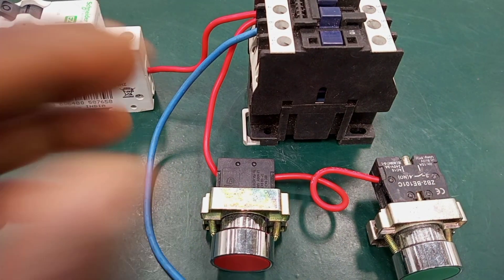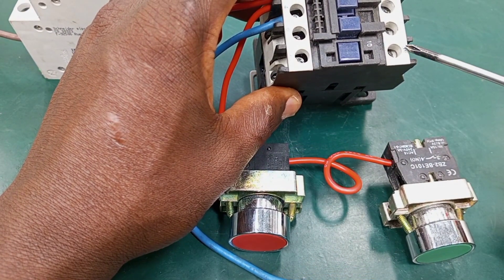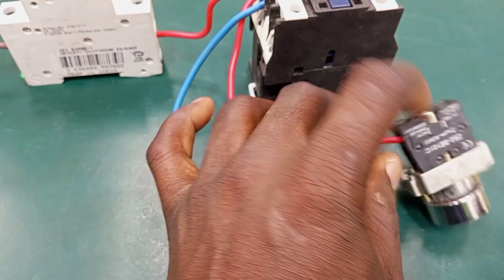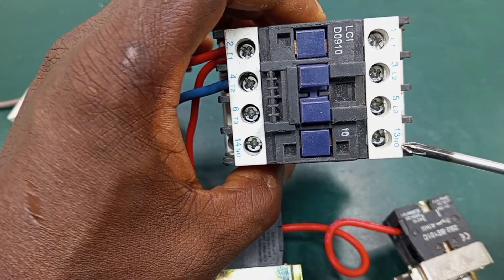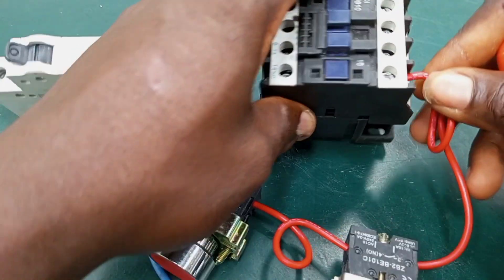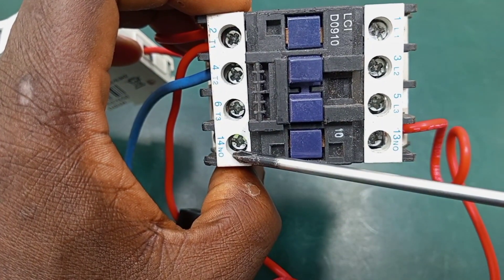We are going to make use of this normally open contact — that is contact terminal 13 and contact 14. The connections to terminals 13 and 14 will all be taken from the two terminals of the start push button. First, I'll take a connection from terminal 4 to contact number 13 on the contactor — terminal 4 to terminal 13. Then I'm taking another connection from terminal 3 on the start push button to terminal 14 on the contactor.